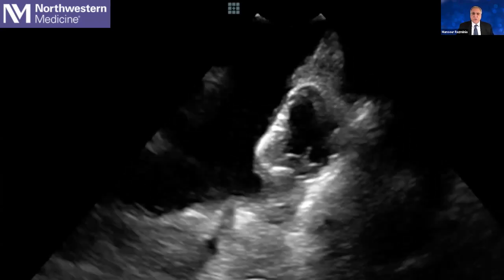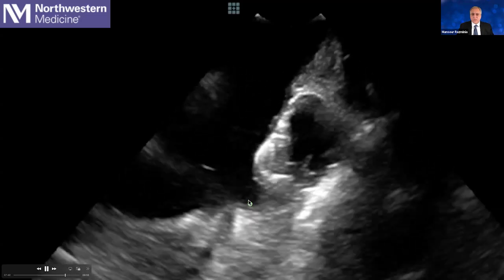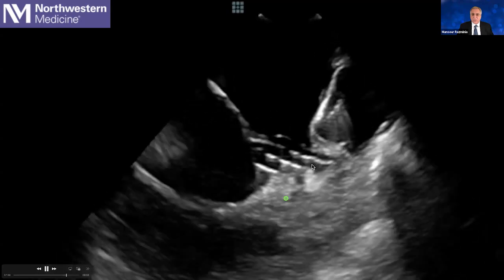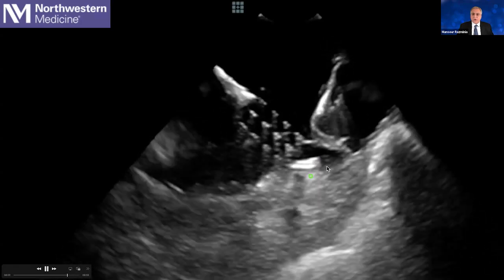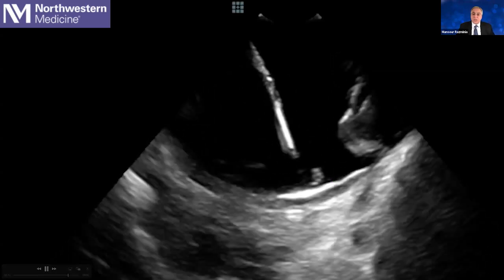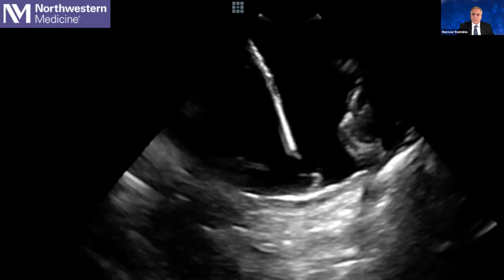This is another example: unfortunately, this patient had undergone a Watchman implantation at another center but had to remain on anticoagulation because of incomplete placement. After we did the AFib ablation, this patient developed atrial tachycardia. We were able to map that atrial tachycardia with HD Grid, right under that Watchman. We ablated that area while making sure we were not touching the Watchman as we delivered energy to eliminate the atrial tachycardia.